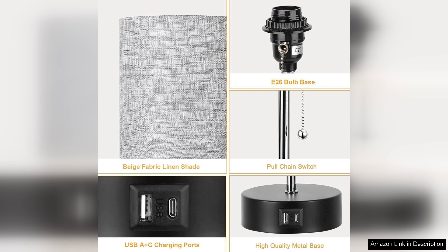Overall, the three color temperature bedside lamp has become an essential part of my nightly routine. With its elegant design, adaptable lighting options, and convenient charging ports, it's the perfect blend of form and function. I highly recommend this lamp to anyone looking to elevate their bedroom lighting experience while enjoying modern conveniences.